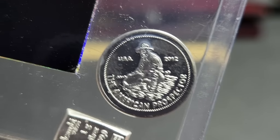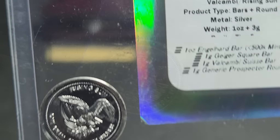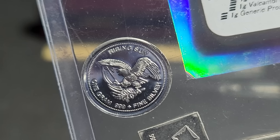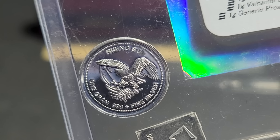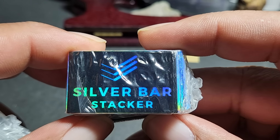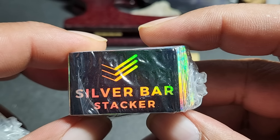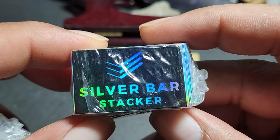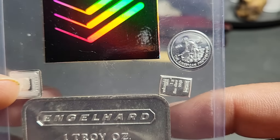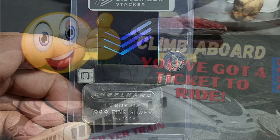And look at this — a one-gram generic prospector round. That's a very unique, very iconic round, and I think Engelhard makes the original ones. They also sent me a ton of stickers. This is awesome — I appreciate this gift. I'm going to leave a link to their channel so you can go check them out and get one of these stack packs.